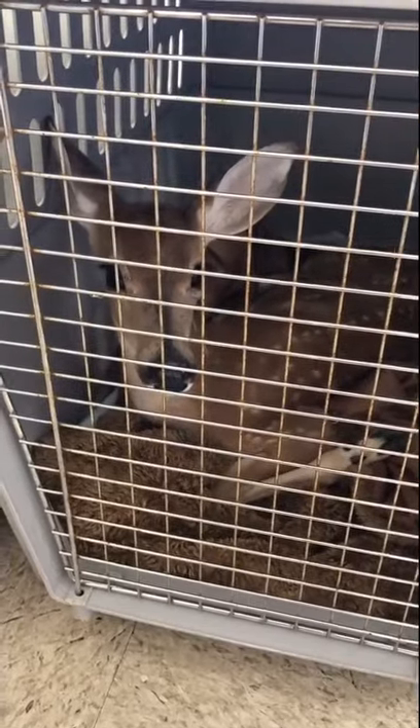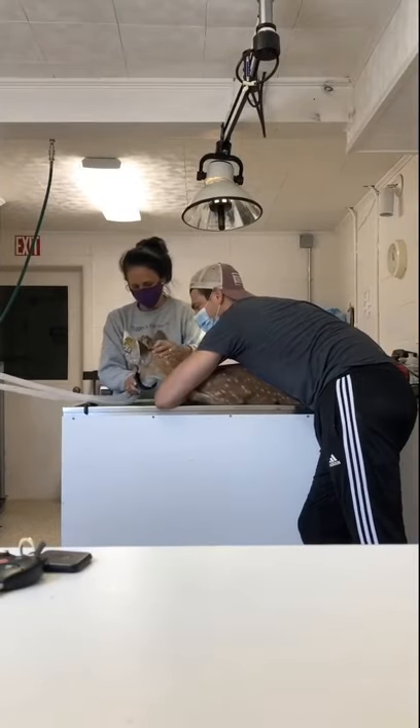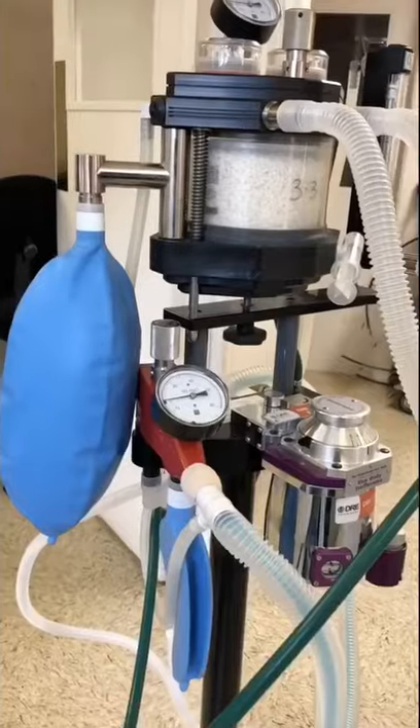This is the deer that we had to catch in the backyard with a broken leg. She is needing surgery so we can amputate the leg. This fawn had a compound fracture. We were not able to cast it, so we're going to have to amputate it.